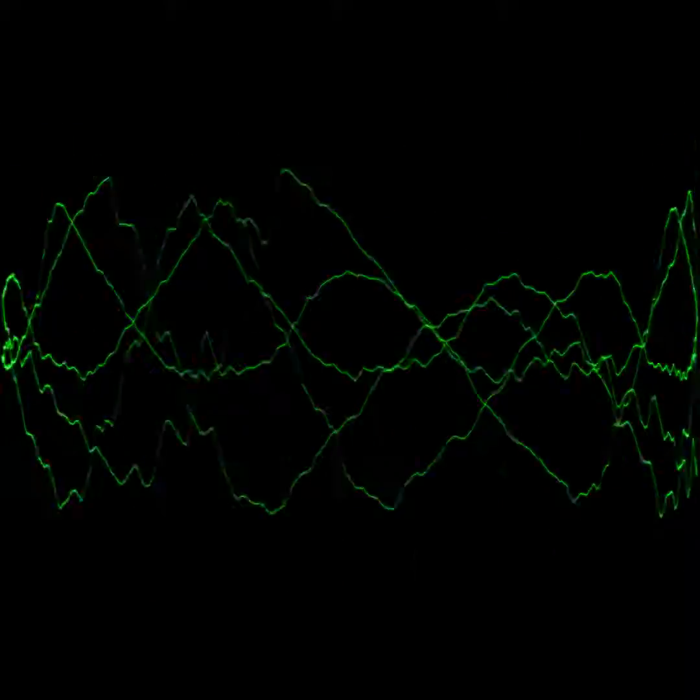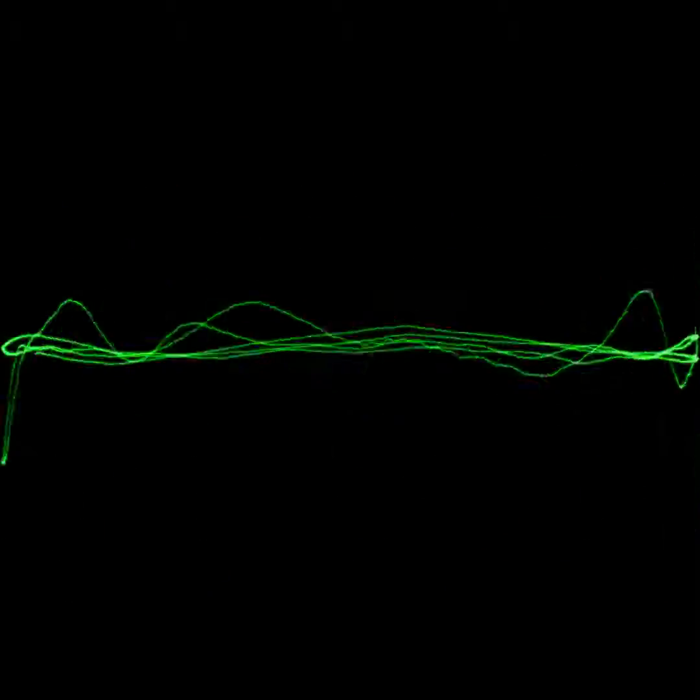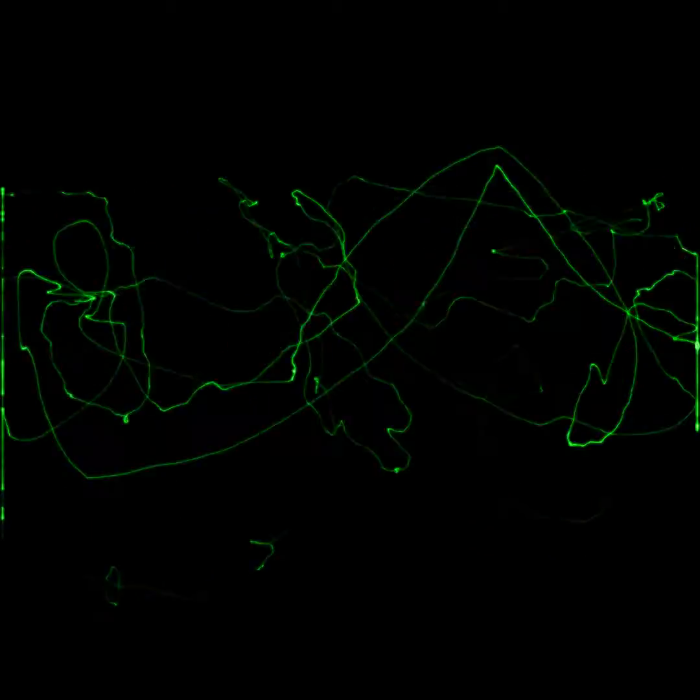Hey you guys, I want to show you something amazing. I'm running an audio signal through an oscilloscope. We can see exactly the same wave that we're hearing at the same time on both audio channels, and use them to draw with sound.